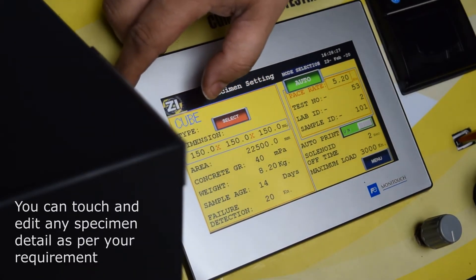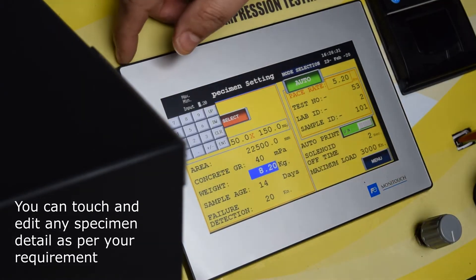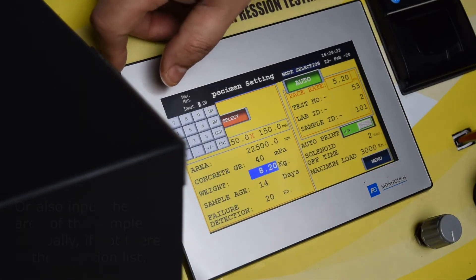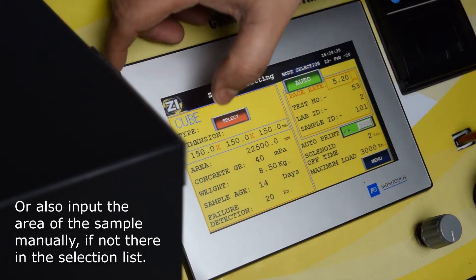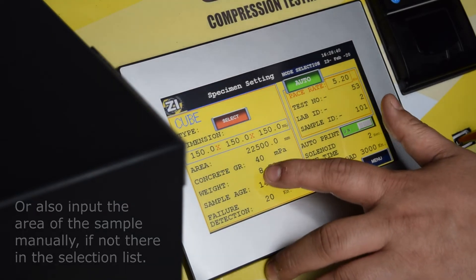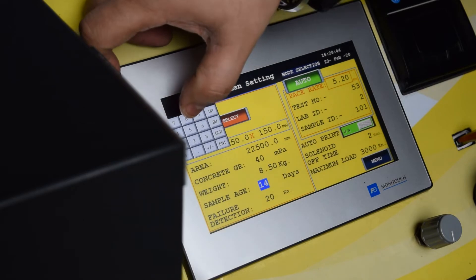You can touch and edit any specimen detail as per your requirement, or also input the area of the sample manually if it is not available in the selection list. Click the menu button to proceed to your next setting.